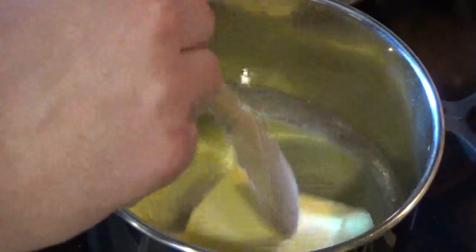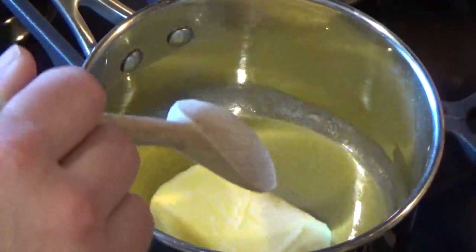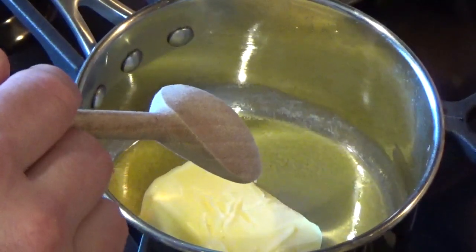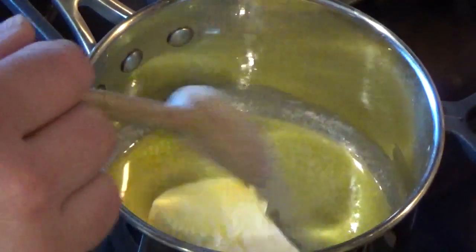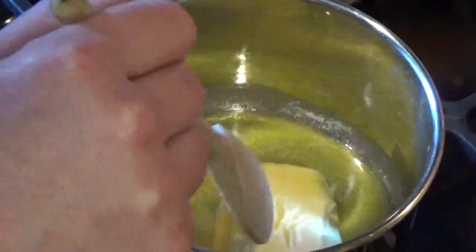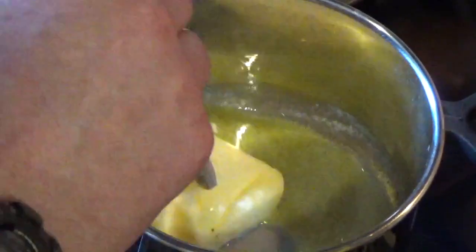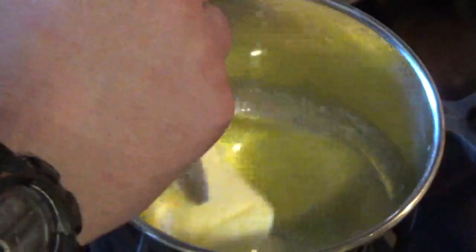We're going to start off by roughly melting 125g of butter, just on a low heat because we don't want it to catch or burn. Because the haunch we're cooking today is pretty lean, I don't want it to go dry on the smoker, so what I'm going to do is inject it with some kind of flavoured butter.